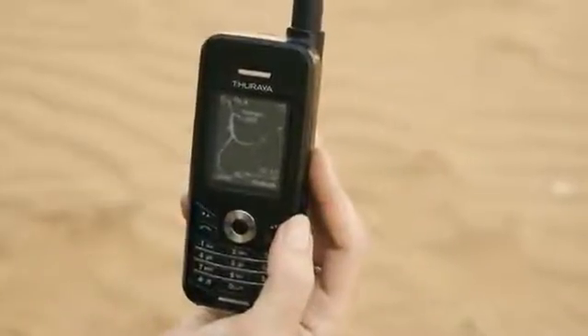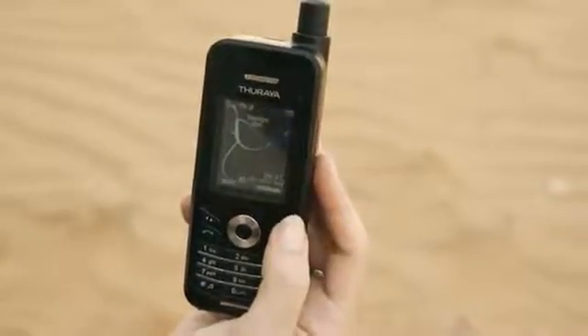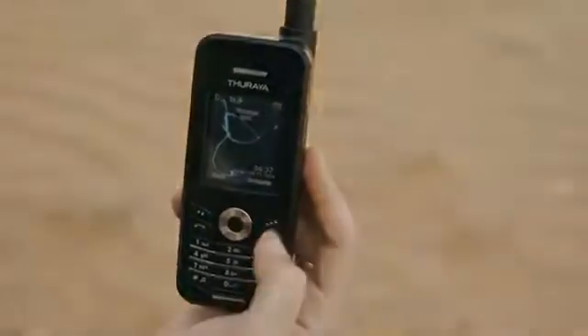The Theraya XT can also be used to send emails and your current coordinates by SMS if you're in a remote area and want to tell other people about your position.